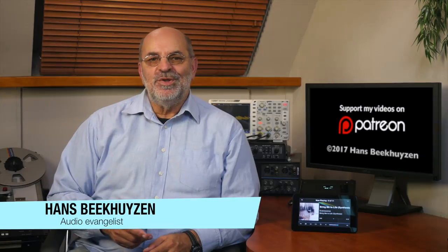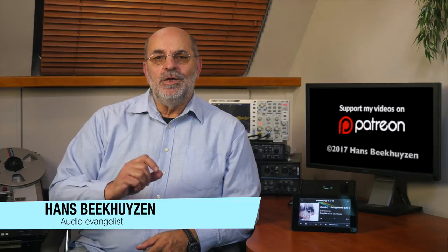If you have a question, post it below this video, but please don't ask me for buying advice — see my About Questions video to find out why. If you like this video, please consider supporting the channel through Patreon and see exclusive videos too; just one dollar a month will do. And don't forget to tell your friends on the web about this channel. I am Hans Beekhuizen — thank you for watching and see you in the next show or on hbproject.com. And whatever you do, enjoy the music.